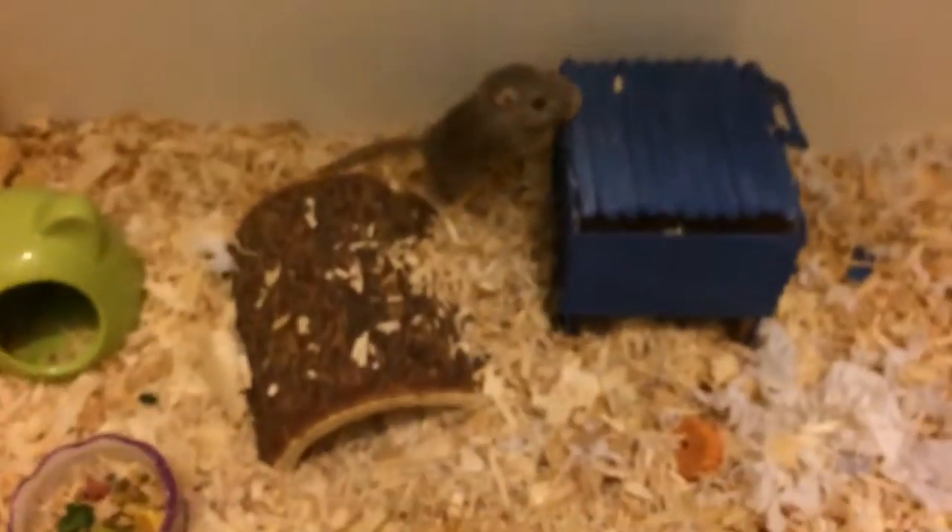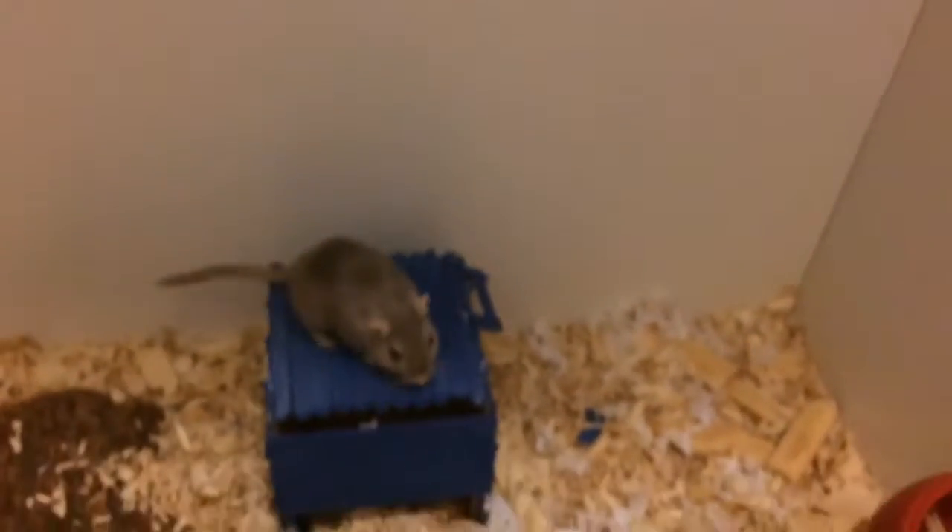Then we have this cute little yellow chew toy and a sanitized rock. The bedding in this cage is Great Choice aspen wood shavings, which is perfectly safe for your pets — unlike pine and cedar — along with some shredded cardboard and shredded Kleenex.